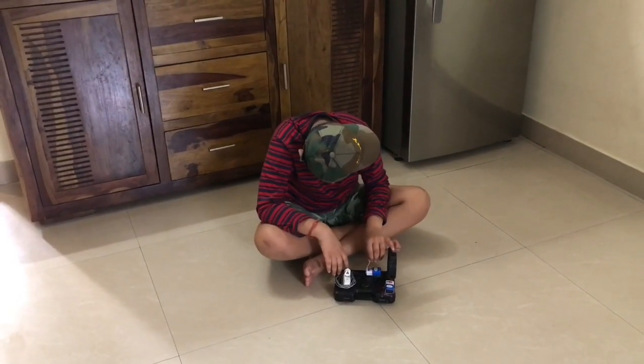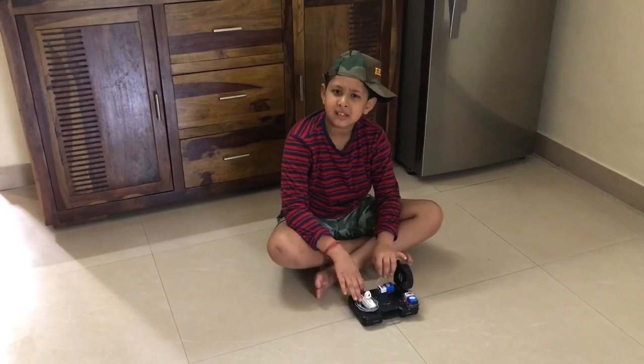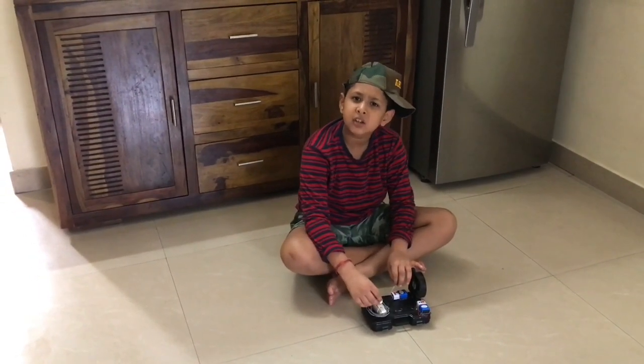It's very hot today. Please turn on the fan. Yes, mom. But the fan will just circulate the hot air inside the home.